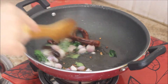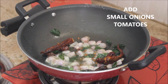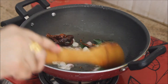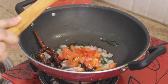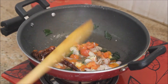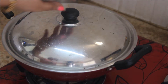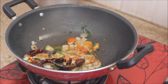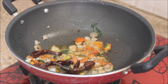Now I'm going to add in the small onions, which give a nice flavor to the sambar, followed by one sliced tomato. Give it a nice stir and cook for two minutes with the lid closed. After three minutes the tomatoes are nicely squashed and tender.